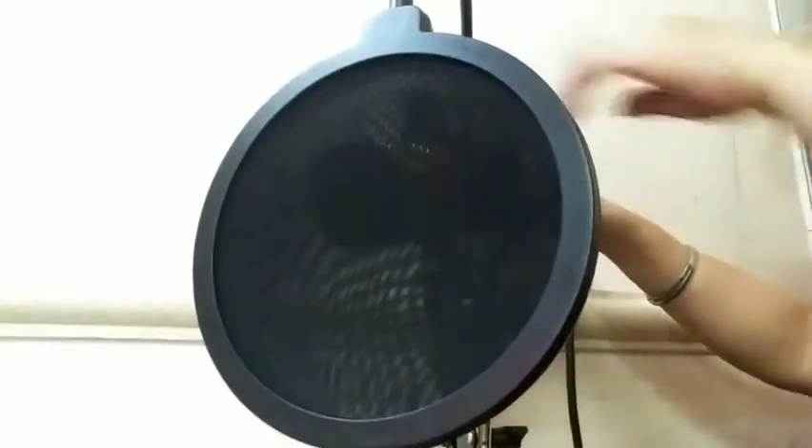Here it is guys — here is the microphone! That's the complete setup of this BM800 condenser microphone. This is the final installation and final setup. I need to start doing live streams and singing now. Thank you guys, I hope you enjoyed watching my unboxing of this BM800 condenser microphone — let me test my voice: hello, hello, hello!